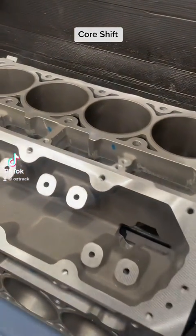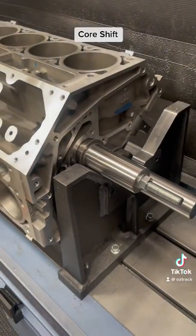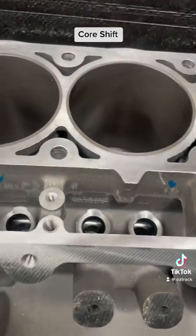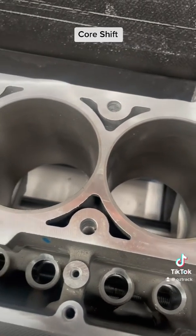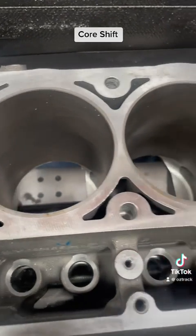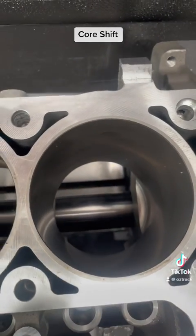I just want to do a video on core shift — so what is core shift? These LS blocks — this is a brand new LS3 block, 6.2 litre — and during the manufacturing process the sleeves are actually cast into place. They have the sand molds, the sleeves are in it, they pour the aluminium around it, and during that process with the heat and the cooling the sleeves can actually move.